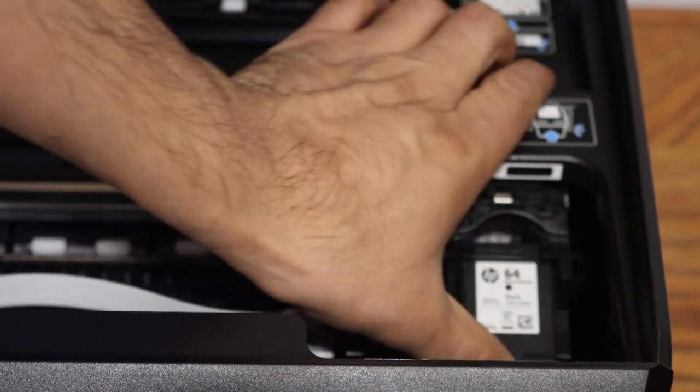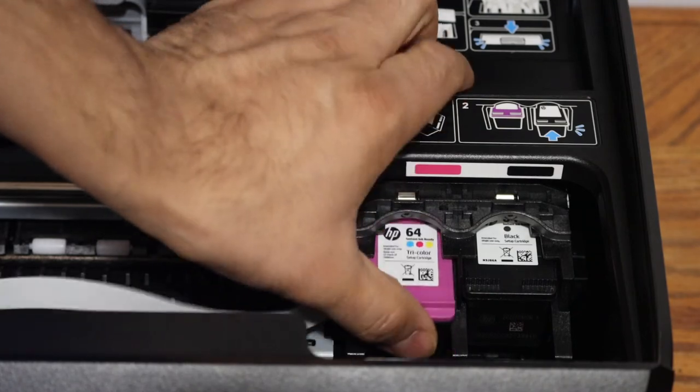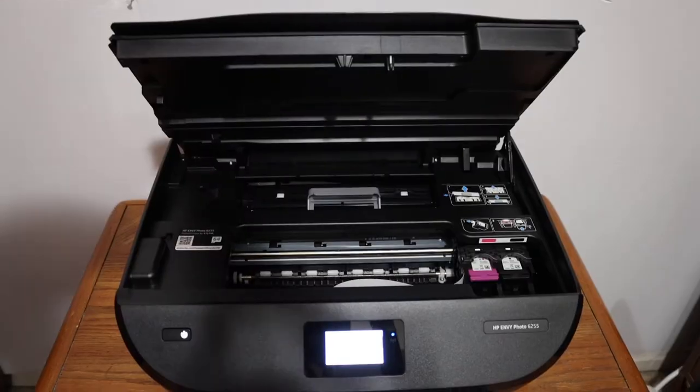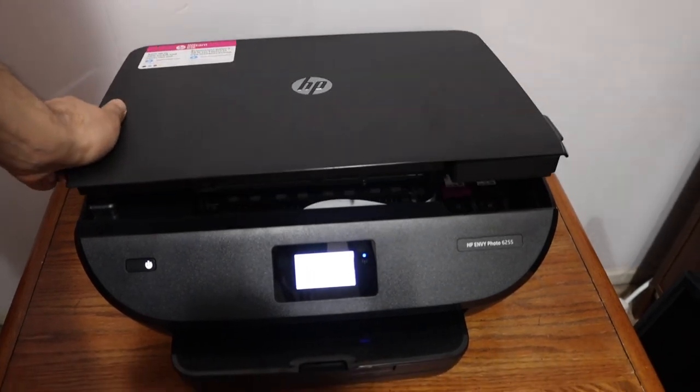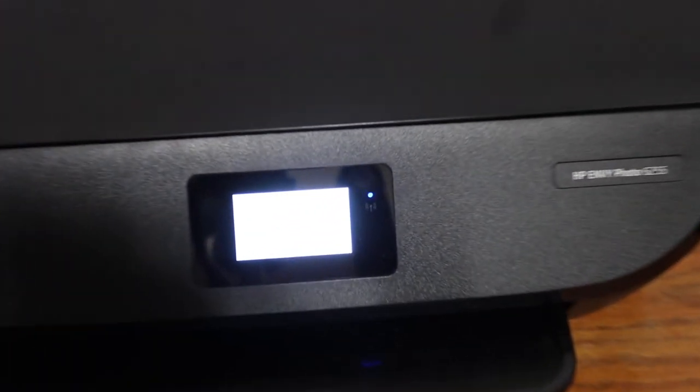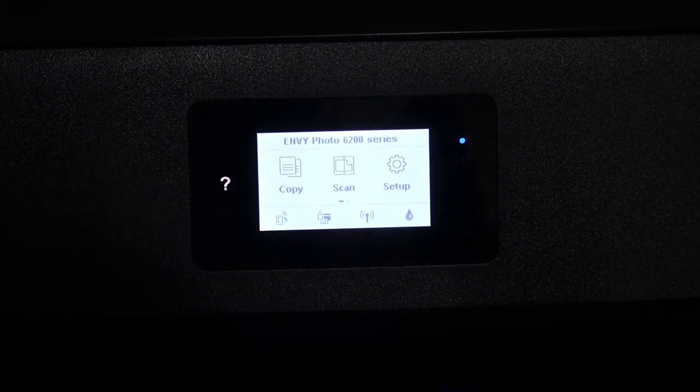Place the new cartridge in the slot and slide it upward — it will lock into place. Once that is done, close the ink cartridge chamber door. Then go to the display panel and check if there are any errors to confirm it has been installed properly.